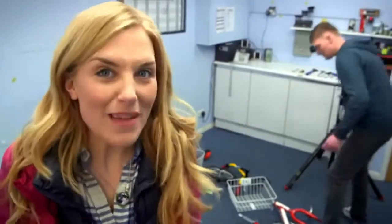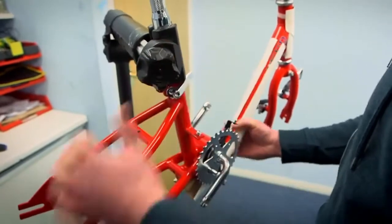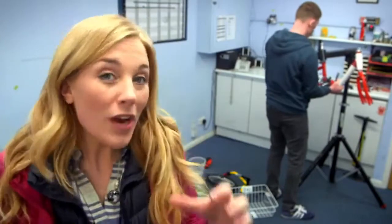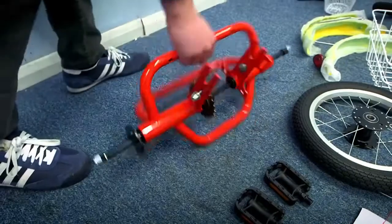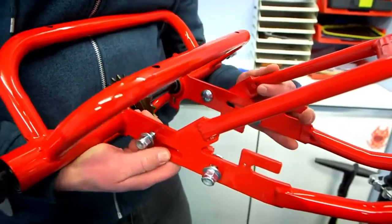Now all the pieces are out of the box, Scott can start making the tricycle. First he puts two big red pieces of metal onto a stand. The metal pieces are called the frame and he attaches them together. Scott hangs them up on the stand because it makes it easier to attach all the other pieces — it's like it's floating in mid-air.